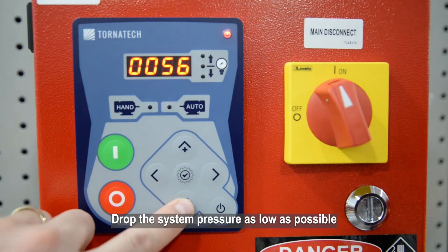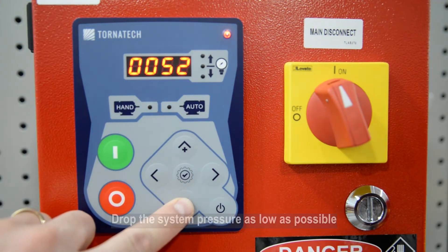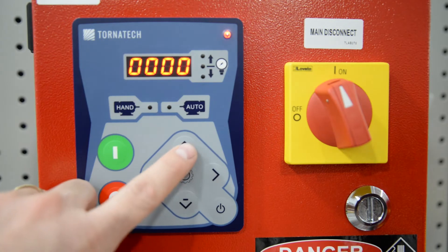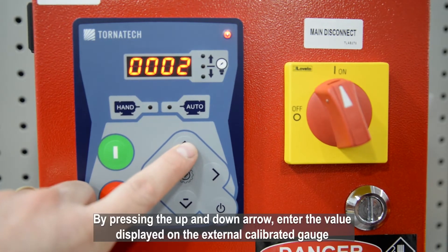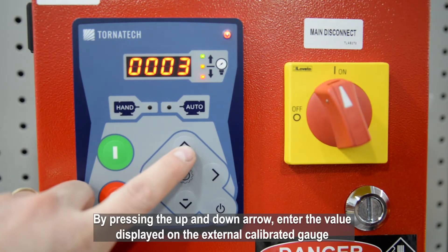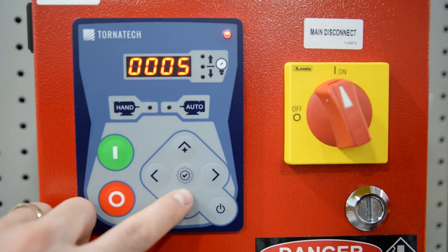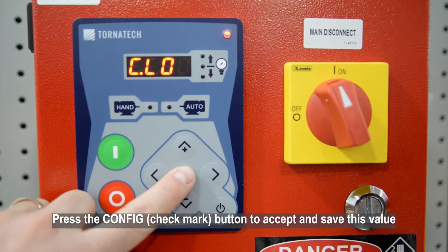Drop the system pressure as low as possible. By pressing the up and down arrows, enter the value displayed on the external calibrated gauge. Press the Config button to accept and save this value.